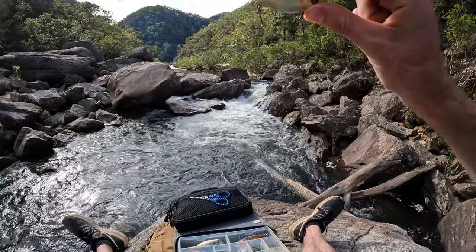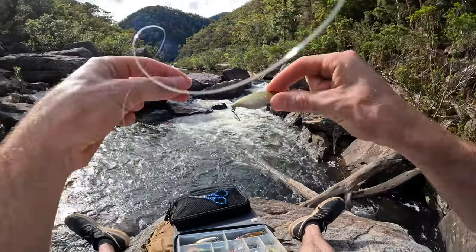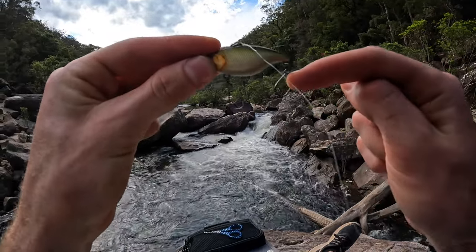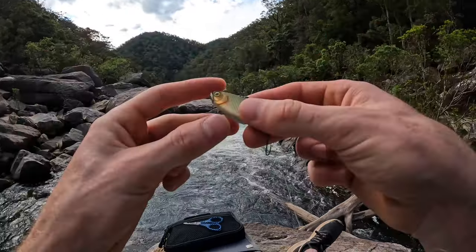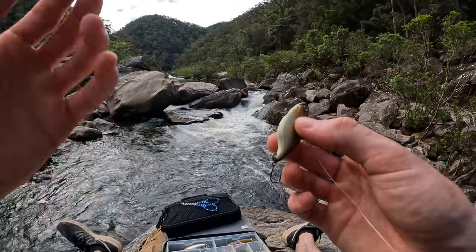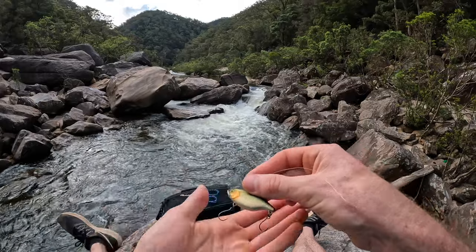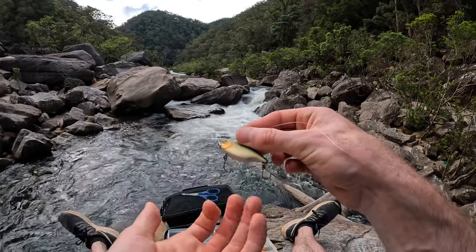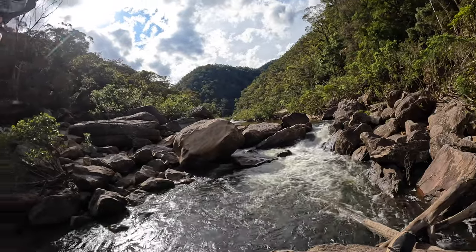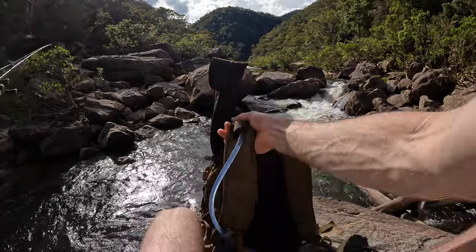Just going to go with my favorite lure, which is this little TN50 — done awesome on this in the past few sessions. You might notice I'm running these little single hooks instead of trebles today. I put those on the other day when I was fishing somewhere with a few more snags and reeds around, and they don't really seem to affect the hookup rate, so I might leave them on.